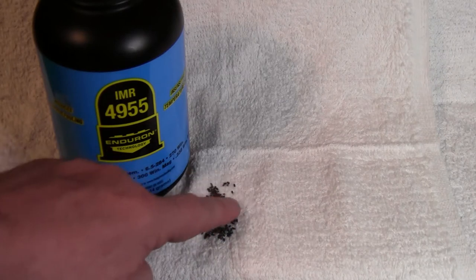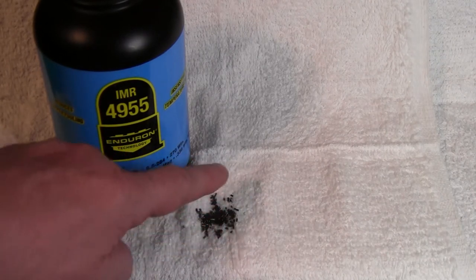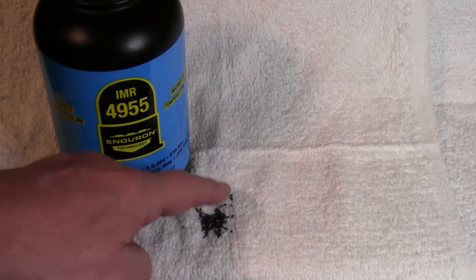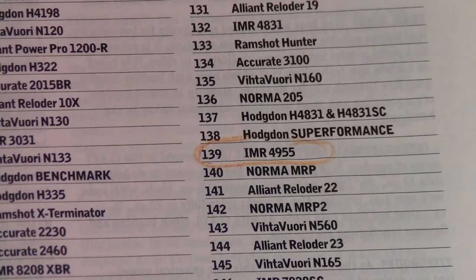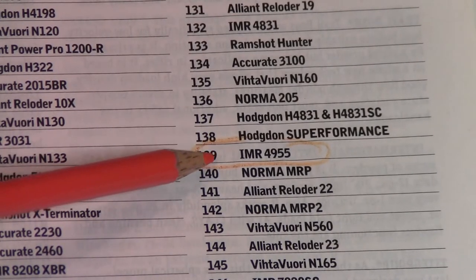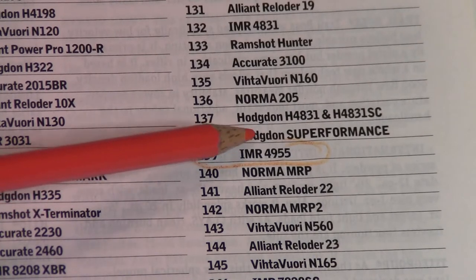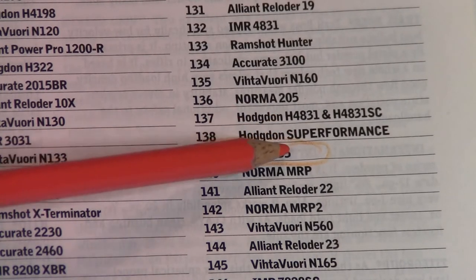So here's a powder burn rate chart. Here's IMR4955, and a little bit faster than it is Hodgdon Super Performance, as well as the very popular Hodgdon H4831 and H4831 Short Cut.